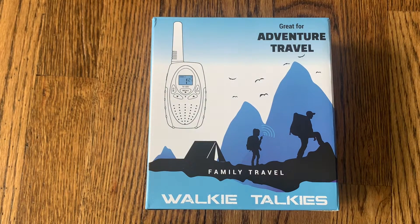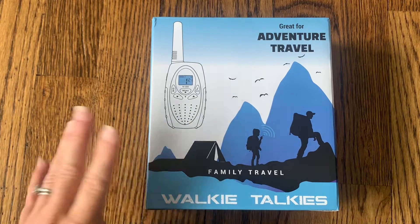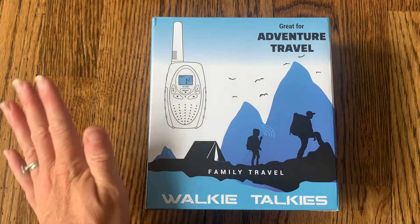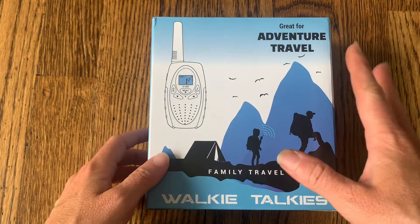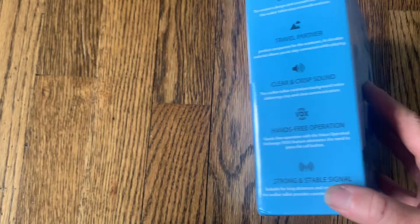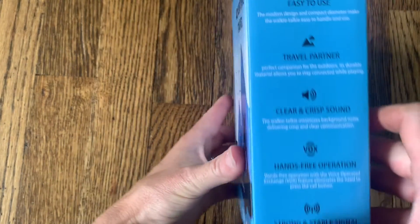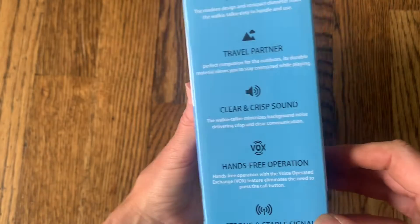Hi everyone! I just received my new adventure travel walkie-talkies and I'm really excited to give these a try. This sounds like such a great product for skiing, camping, hiking, and just for indoor and outdoor use. It has so many different ways to use them. I'm going to open up the box, test them out, and show you a little bit about how they work and what's inside.